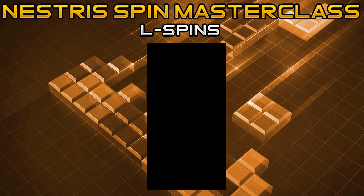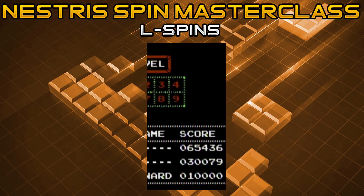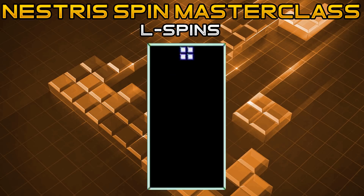Now that we've finished up with I spins, we'll be going into our second-to-last section before moving on to advanced and more niche spins, which is going to be the L spin. We are going to go over two cases for the L spin where it's ideal to use them, though obviously there are other situations where they can apply — these are the two primary ones.